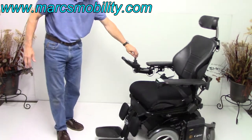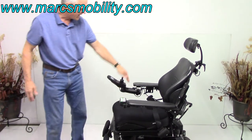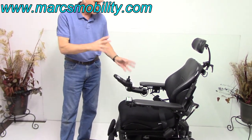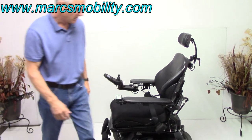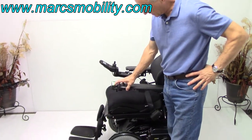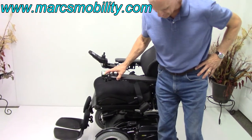I'm going to turn the chair around. The switch box can also be put behind the joystick — some people like it here, some people like it behind the joystick. If you're right-handed or left-handed, we can switch the joystick from one side to the other, no problem at all. So the first thing we're going to do is the electric seat lift — this would be your 8-inch electric seat lift.